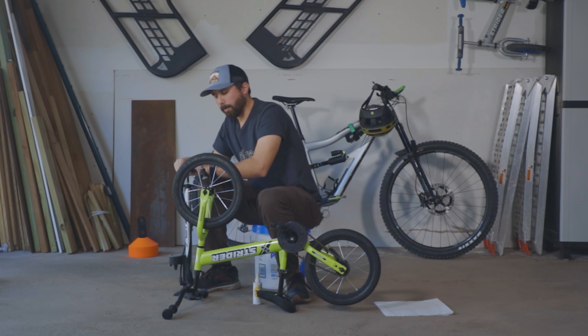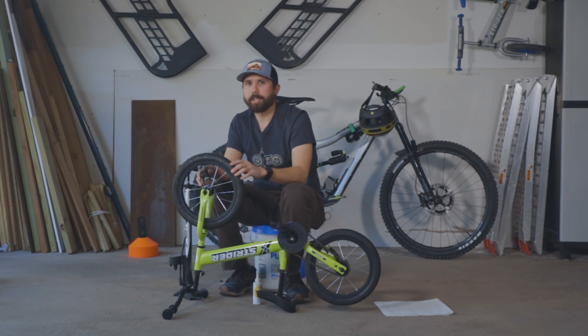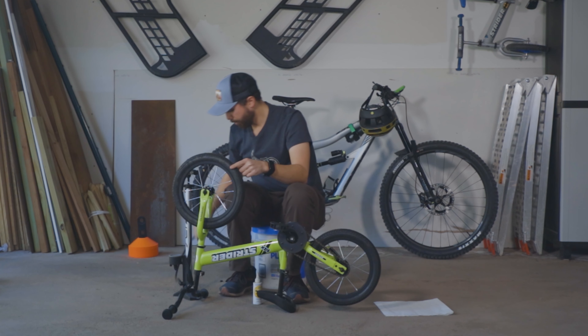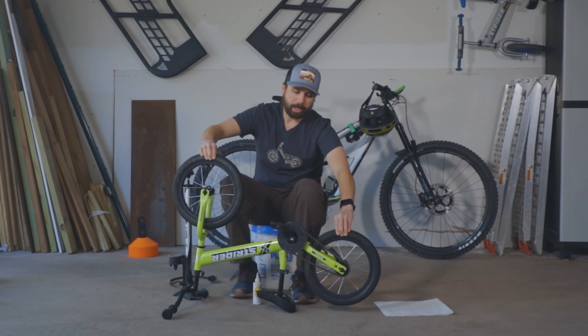I like to fill the tires on my 14x to 25 to 30 psi depending on my child's weight. Just make sure you don't exceed the maximum pressure listed on the tire. Okay, both tires have air in them so that's the A out of the way.